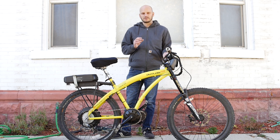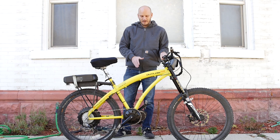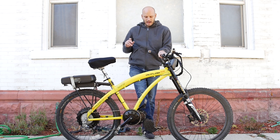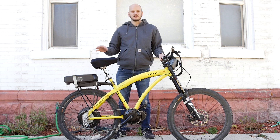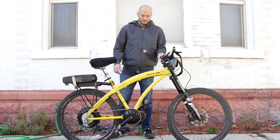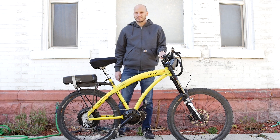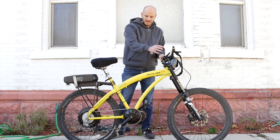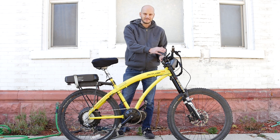You want to be using universal parts. Bafang is the most ubiquitous motor in the world — they sell the most. You can buy replacement parts on Amazon and do all the repair work yourself watching a YouTube video. A brand new motor core is like $200, and buying a new motor is cheap because everything else — the display, the throttle — already works. Picking your components carefully and choosing a supported manufacturer is very important.